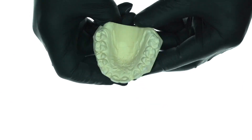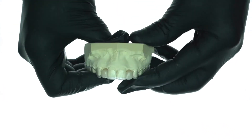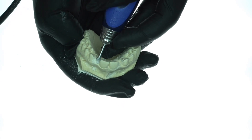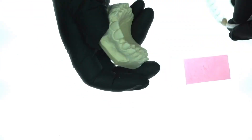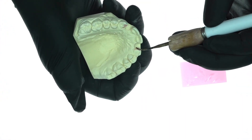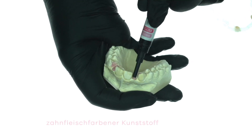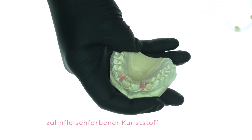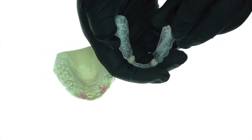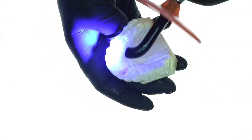Here you see the master model. The Duran foil from the patient with the shaped pontic is first tried, then the pontic areas are generously sanded free, and the foil is tested again. Then the sensitive areas are blocked out and isolated, and the remaining areas are isolated using vaseline. A gum-colored light-curing resin is then applied to the pontic area, and the splint is isolated. It is then released back onto the model and finally light-cured.